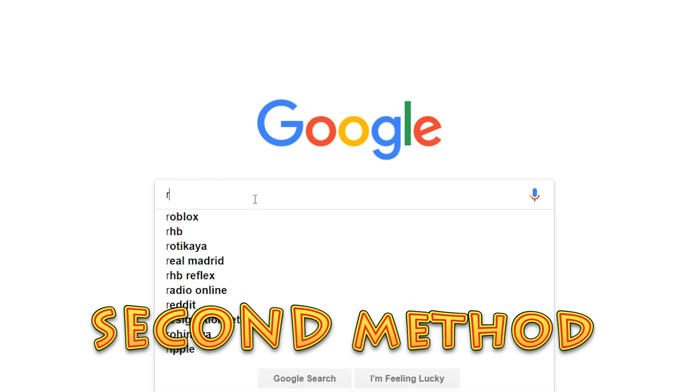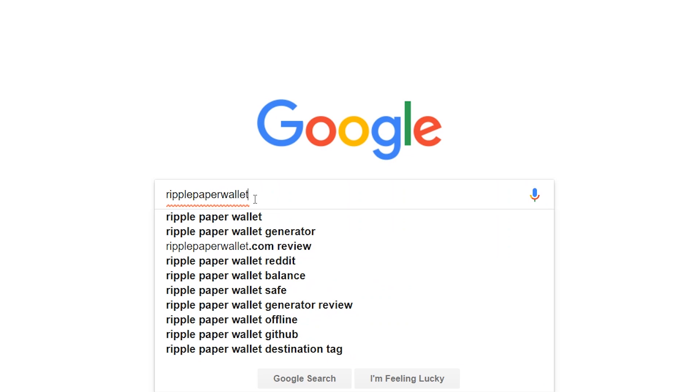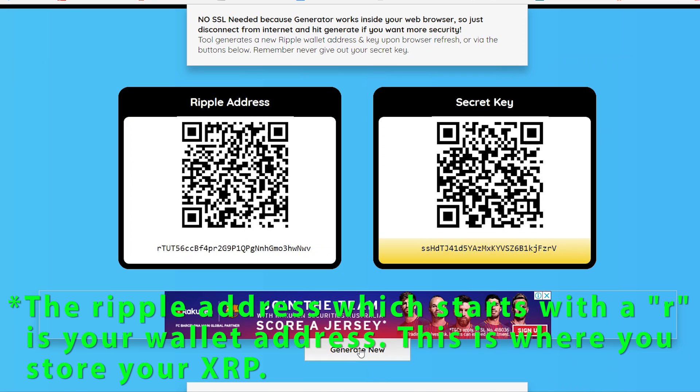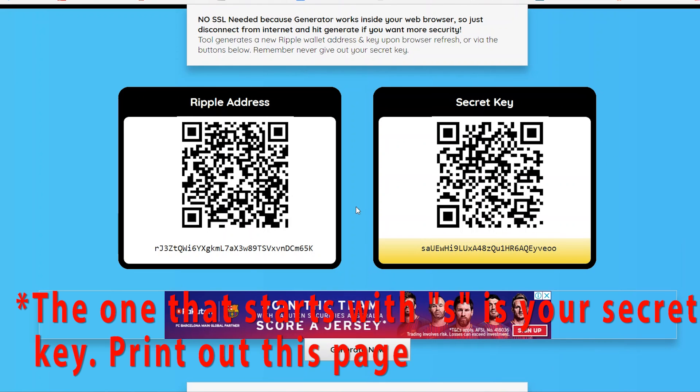The second method is quite similar to the first one. Just search for Ripple paper wallet and select the first search result. Choose a combination of Ripple address and the secret key, and then print it out. That will be your Ripple wallet.